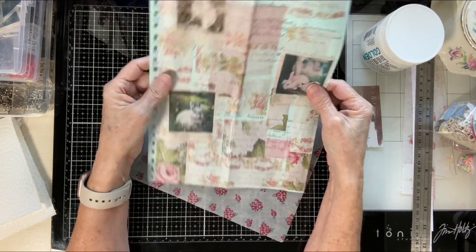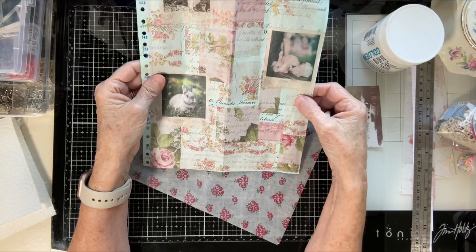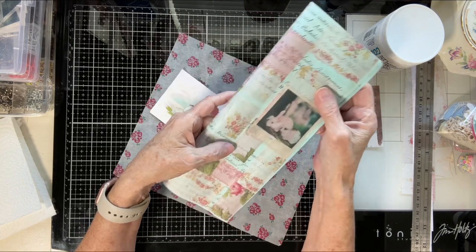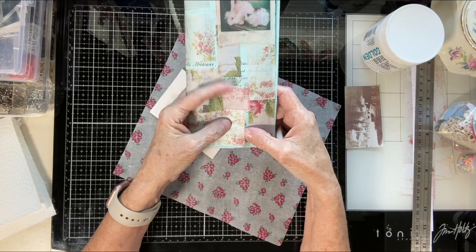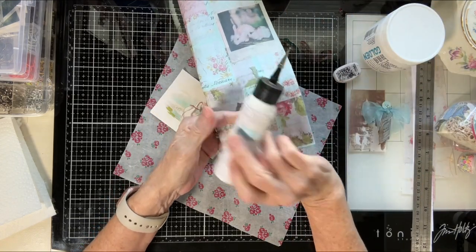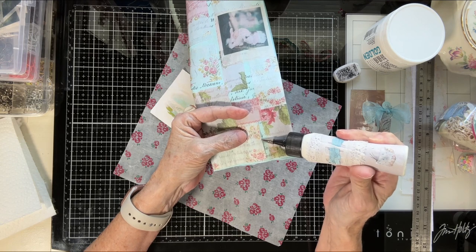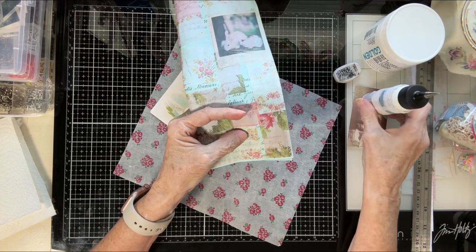All gone — no glue. I had quite a bit from the glue stick. The good thing is I went around and checked all the edges. Sometimes when you collage there's an edge, so I went around all these edges and looked to see if any of them lifted up. None of them did, which I found really odd.